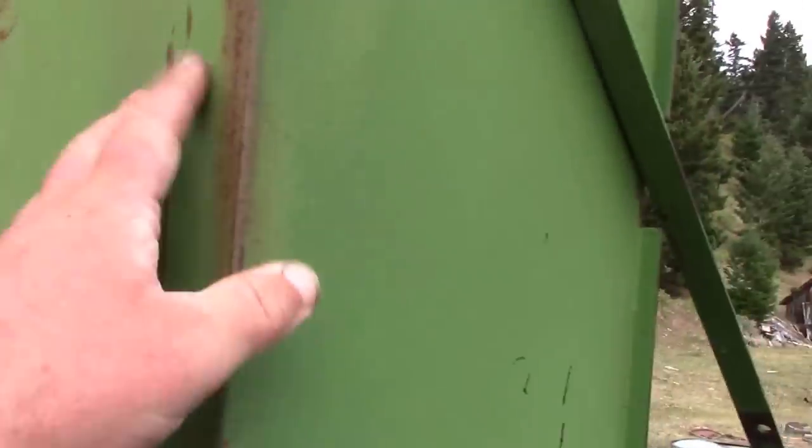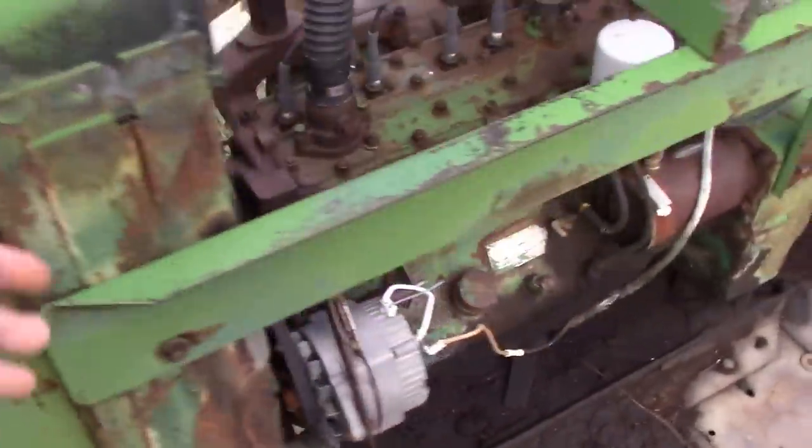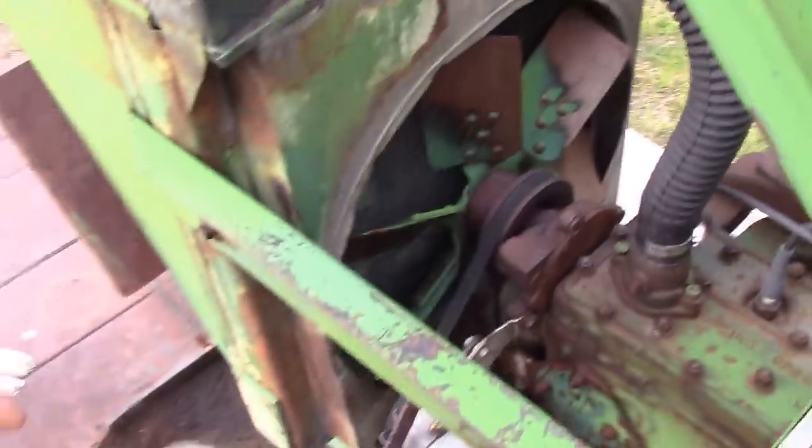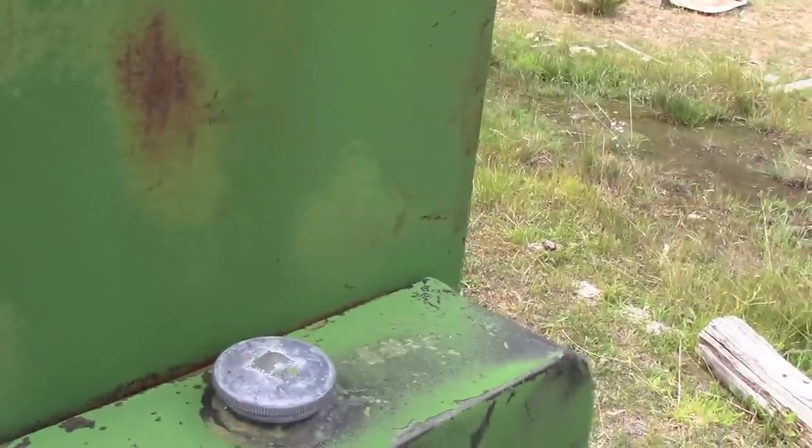This doesn't look homemade — this looks totally factory. This must be a sawmill kit of some sort, that's not farmer-made right there. So there's a radiator, and you're in a sawmill sucking air through the radiator and blowing it over the motor — you're going to stuff it full of sawdust. Look at how the paint is worn off those blades.